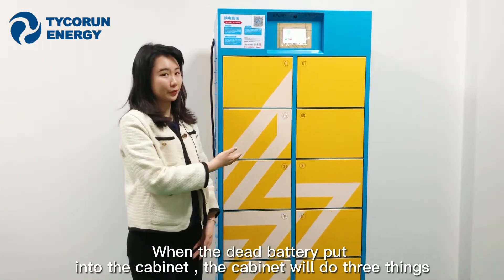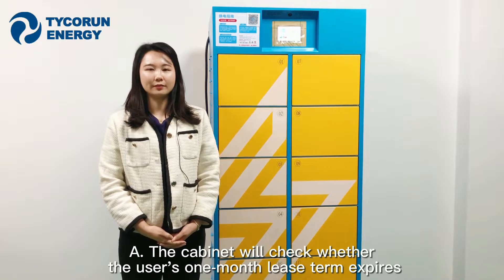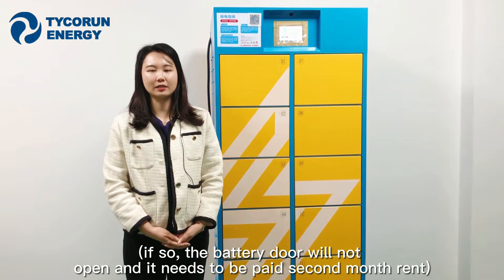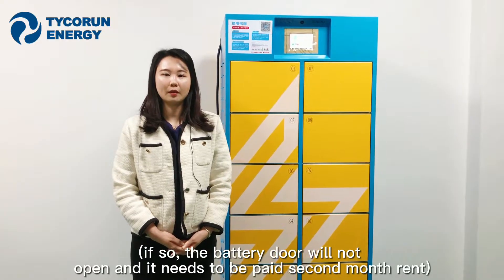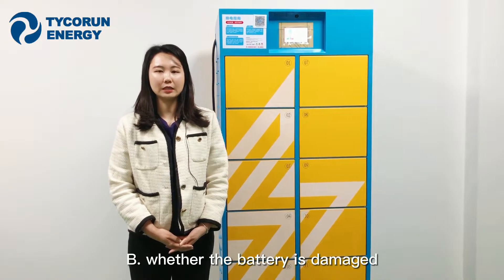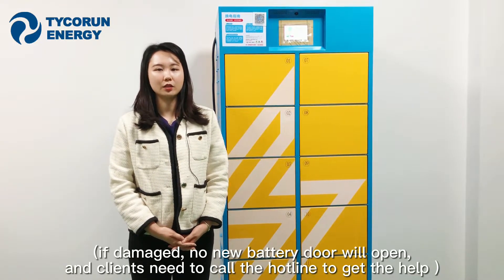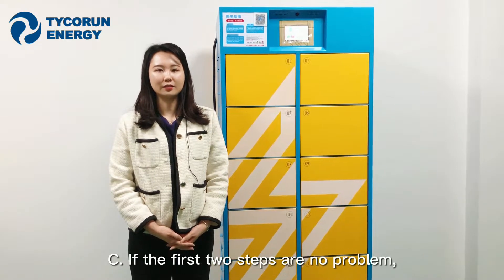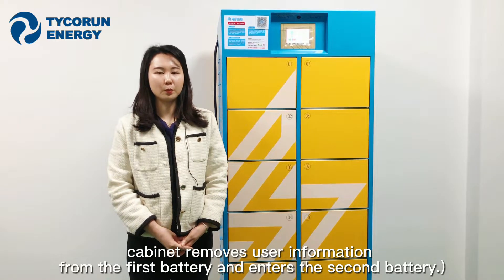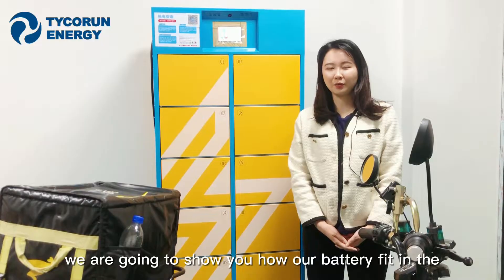When the dead battery is placed into the cabinet, the cabinet performs three checks. First, it verifies whether the client's monthly rent has been paid — if not, the cabinet will not open and the client must pay for the next month. Second, it checks whether the battery is damaged — if so, the door will not open and the client must call the hotline. Third, if both steps pass, the client's information is transferred from the old battery to the new battery.